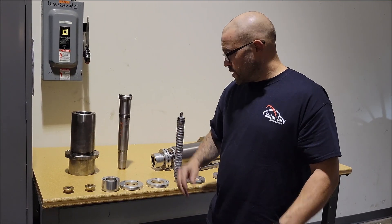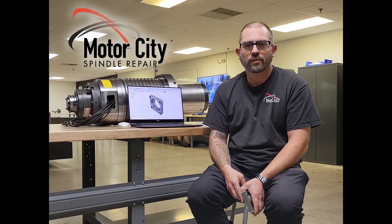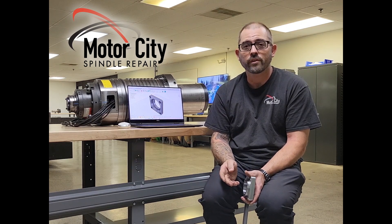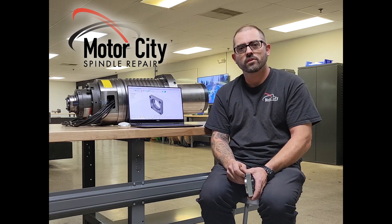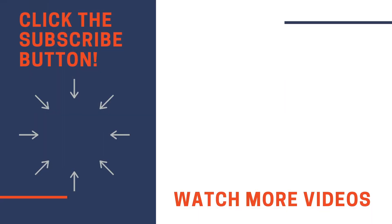Thanks for watching — I hope you enjoyed it. I want to thank everybody that watched and invite you back to watch more of our videos with Practical Machinists and Motor City Spindle Repair. This is a real exciting series we're starting — come on back and see us. See you next week!